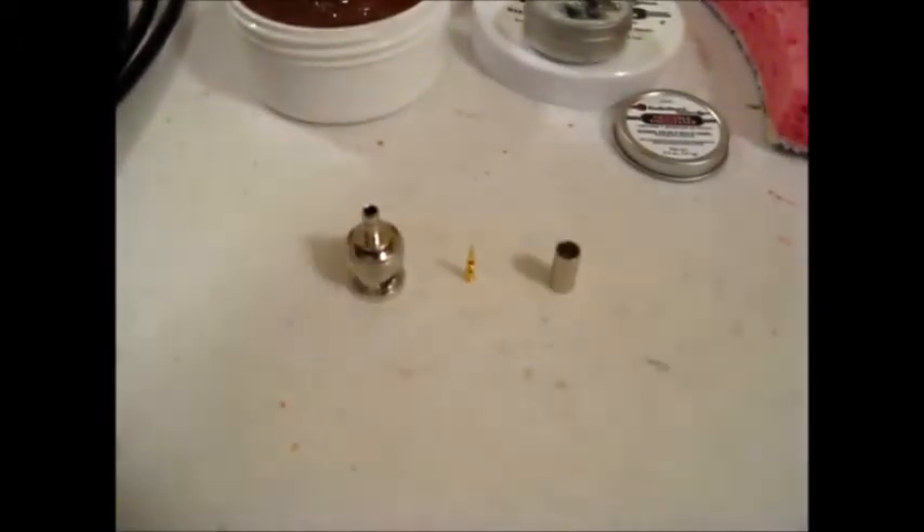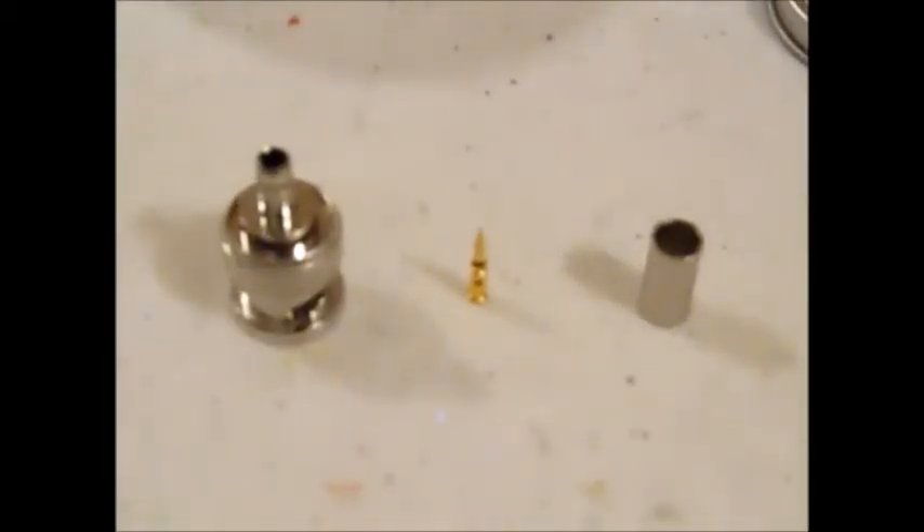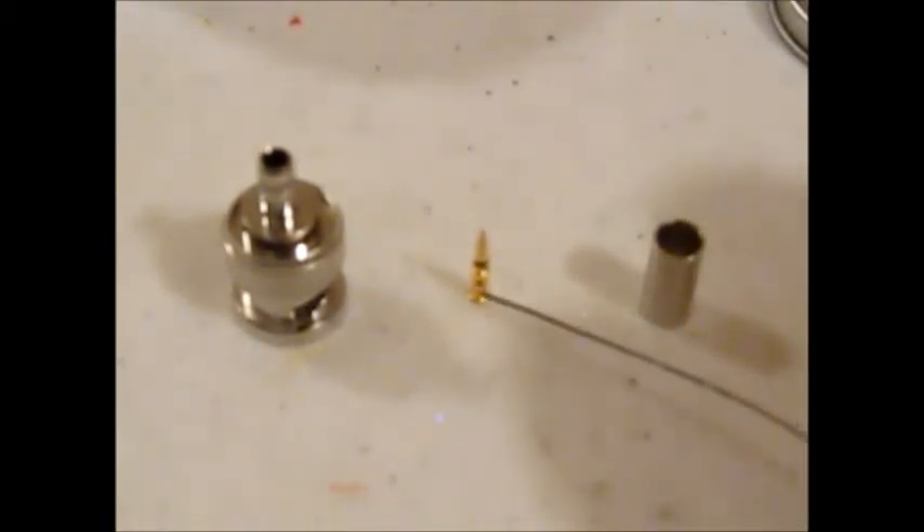That project requires me to solder on a male BNC connector so I can connect the cable to the top of my handheld radio. The connector I'm using is a solder-on type, and when I strip the coax cable back I'm going to need to slide this center pin over the center conductor.